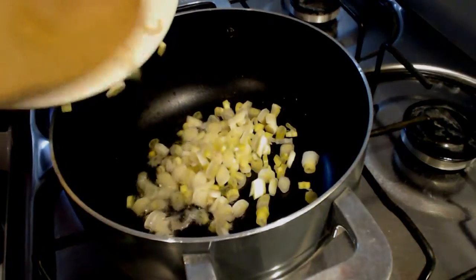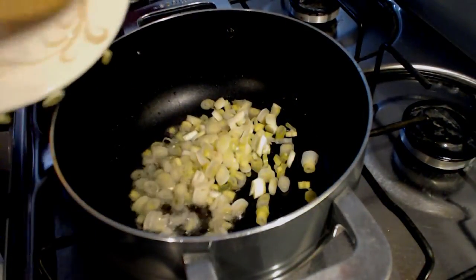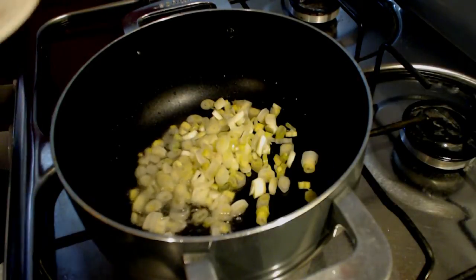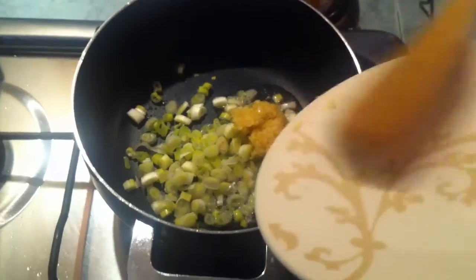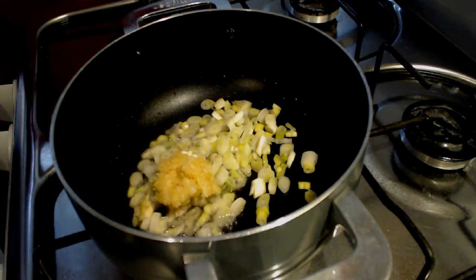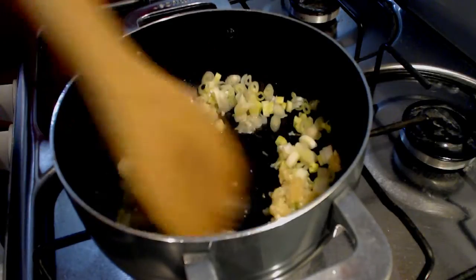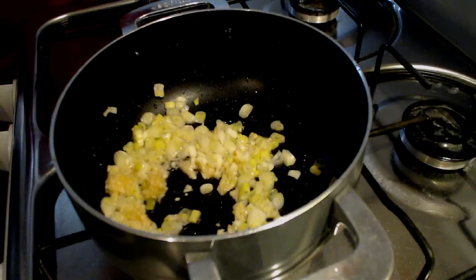For a dough, we will fry in a pan over low heat scallions with garlic paste. Stir, add salt, and fry for about 20 seconds.